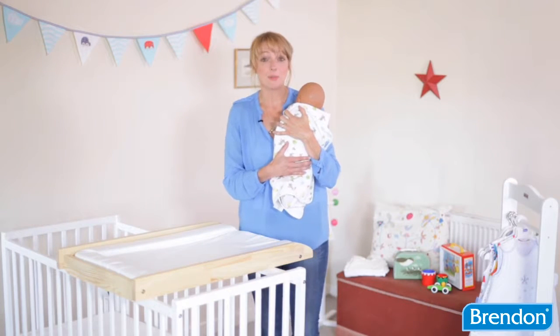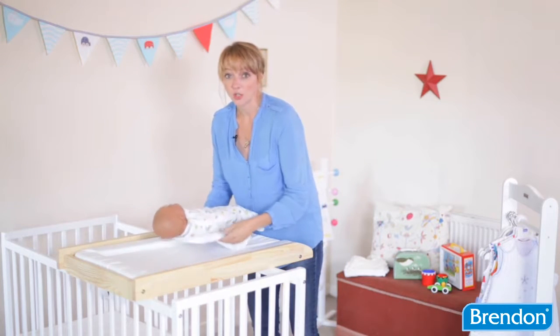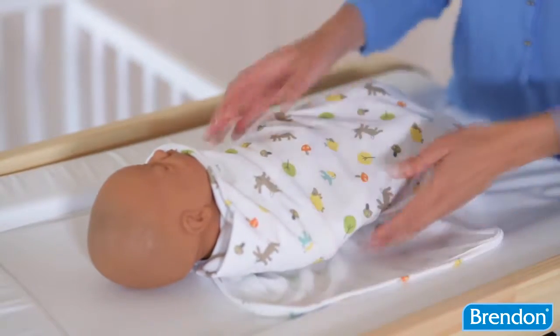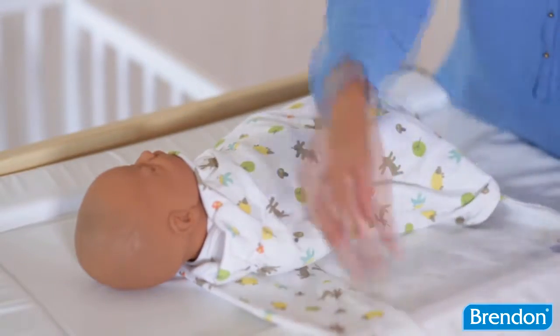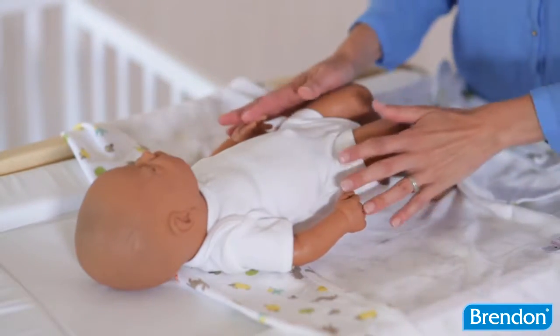The Grow Swaddle is a really simple and natural way of swaddling your baby. It's made of 100% cotton jersey so it has a very gentle give in the material so it can stretch very comfortably around your baby's body. Most importantly, it has no Velcro, no clips and no poppers so your baby can always wriggle around very comfortably inside the swaddle.